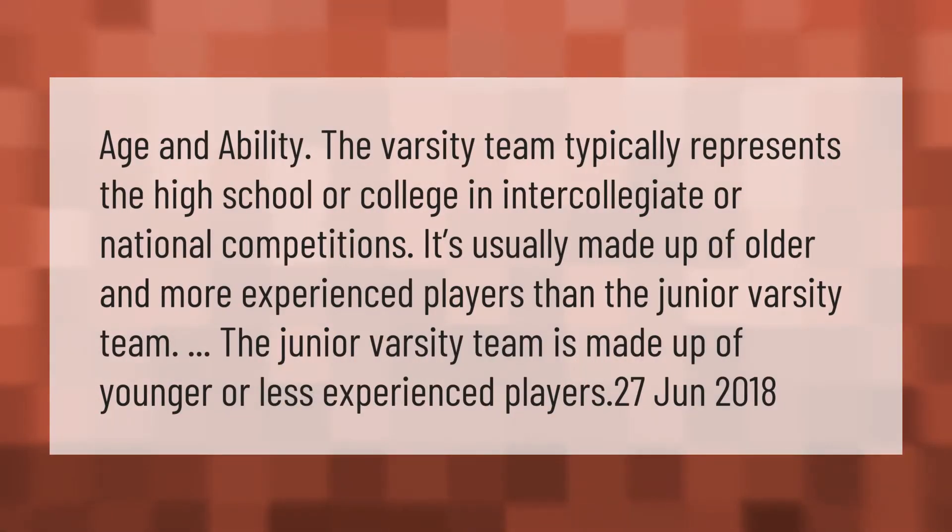Age and ability: the varsity team typically represents the high school or college in intercollegiate or national competitions. It's usually made up of older and more experienced players than the junior varsity team. The junior varsity team is made up of younger or less experienced players.